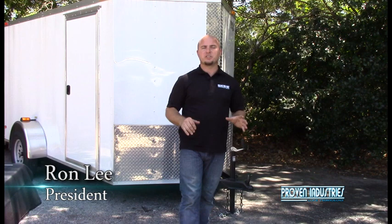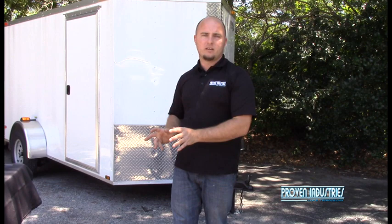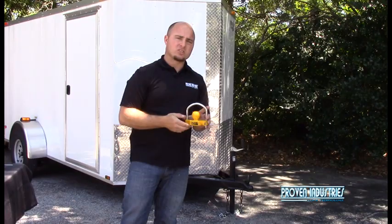Hello, I'm Ron Lee. I'm here with Proven Industries and today we're going to be having some fun because we're going to be doing some destruction. We're going to be testing our lock and also our competitors. We're going to show you the real difference in security versus vulnerability. So let's go over here and get started with one of your most common coupler locks and we're going to show you how it installs and how easy it comes off.